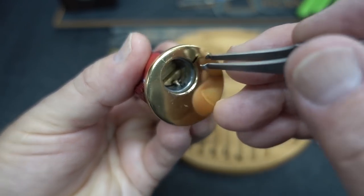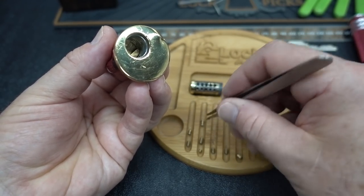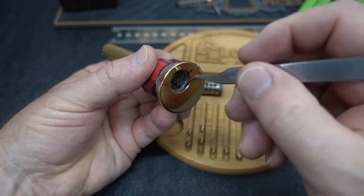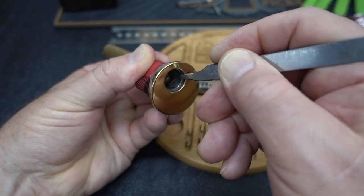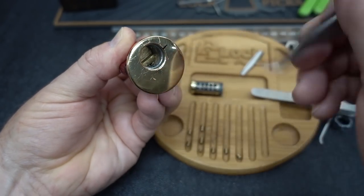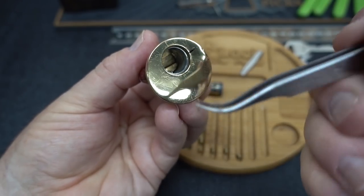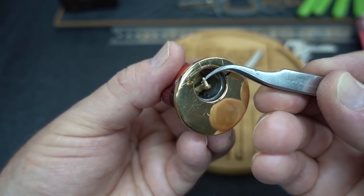Chamber two is popping up past the shear line, and it is also a homemade. I thought there was going to be no pin in here, but there certainly is — we've got an abundance of pins in chamber two. I didn't see a spring in chamber one, and I don't think chamber two has a spring either. No spring. Pin three — we have a little T-pin sticking up inside of there. I'll grab it by the needle and pull it out. Homemade T-pin.